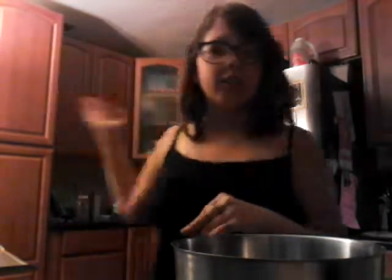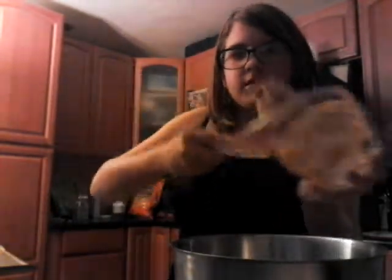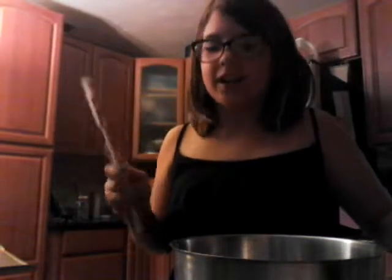Alexander — am I getting you dog treats? Yes I am. So: half a cup of flour in the bowl, half a cup of water in the bowl, a few tablespoons of peanut butter in the bowl.